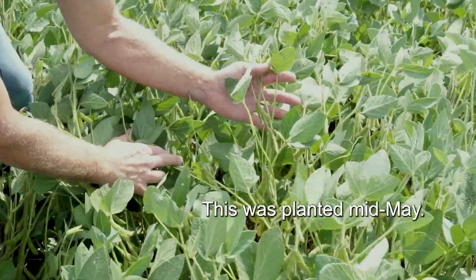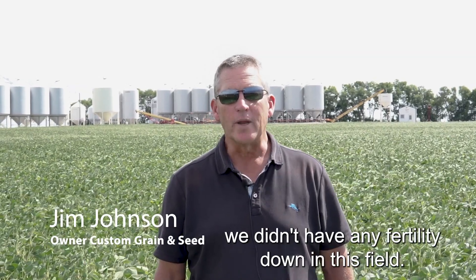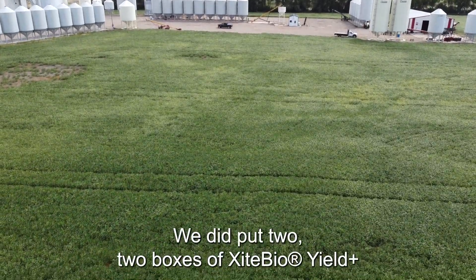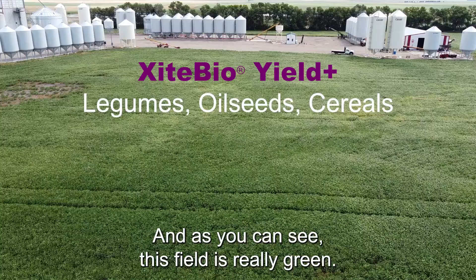This is a field of golden harvest soybeans, planted mid-May. What we tried this year, which is a little different — we didn't have any fertility down in this field. It's a 60-acre field. We did put two boxes of Yield Plus, and as you can see, this field is really green.